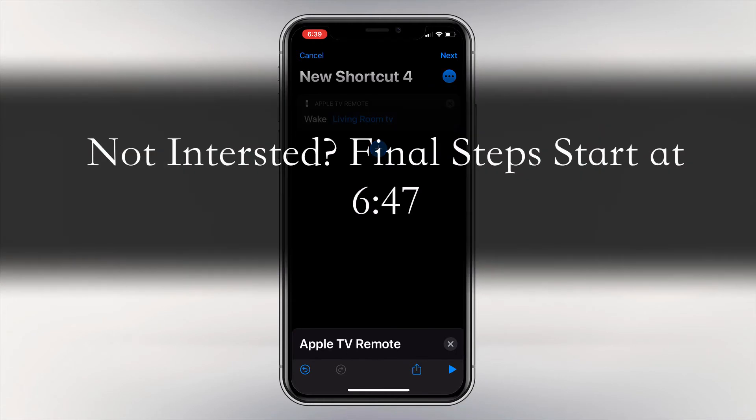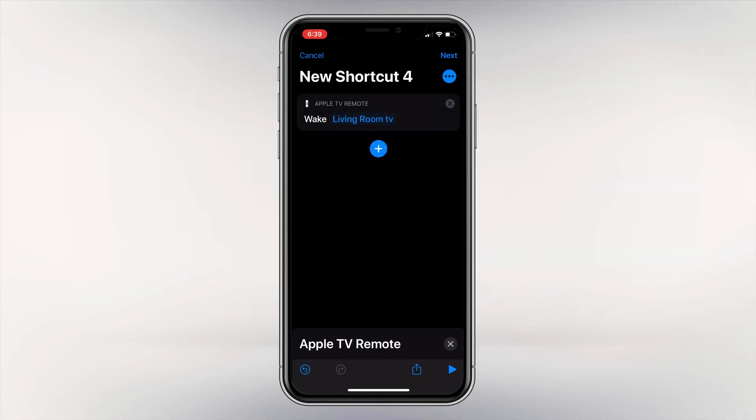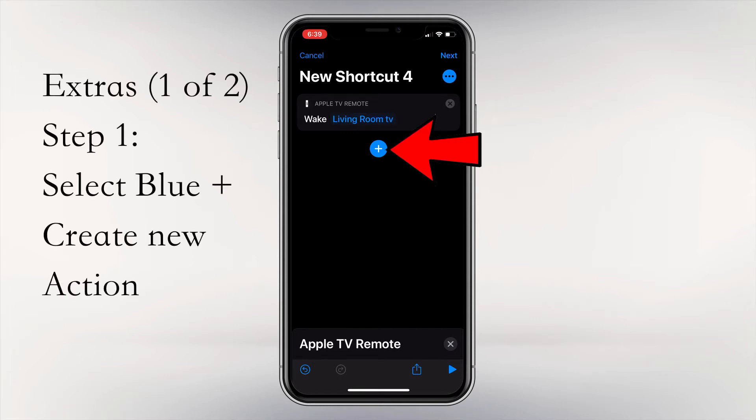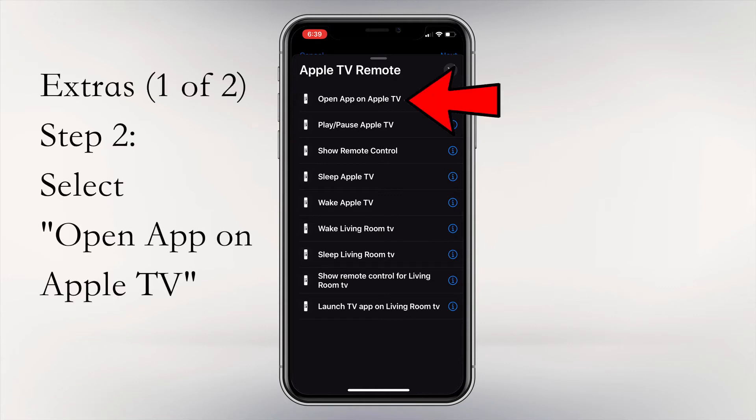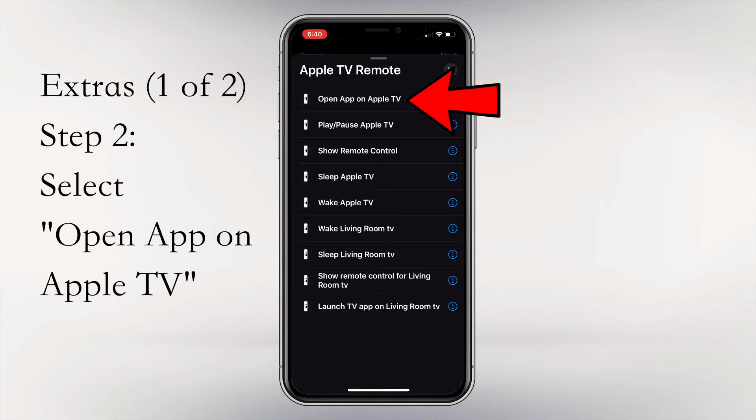If you are not interested in how to start an app automatically when the TV turns on, you can skip ahead to the final steps. After adding the Apple TV, we now want to add the app that we want to open. Click the blue plus sign to add another action. You should still have Apple TV Remote on your screen. Select Apps, then go to Apple TV Remote, and select Open App on Apple TV.